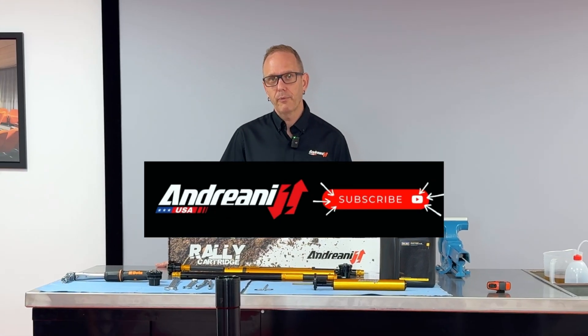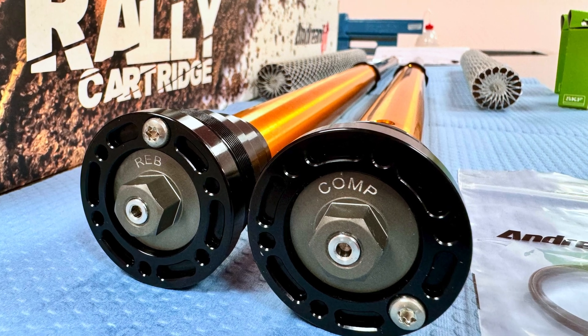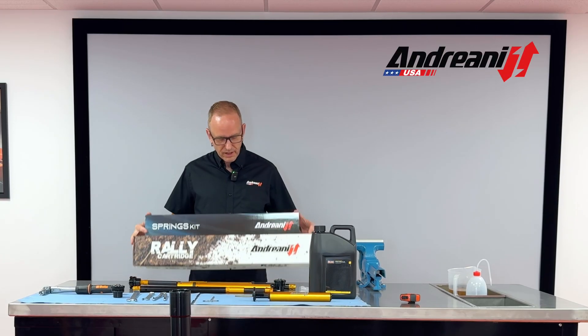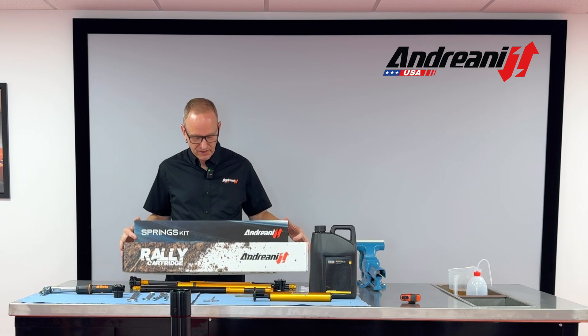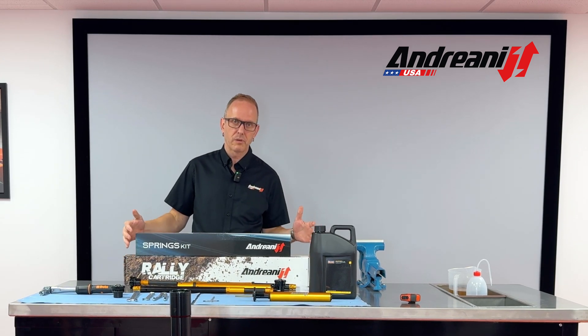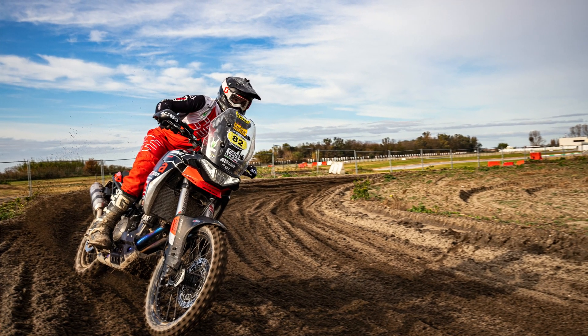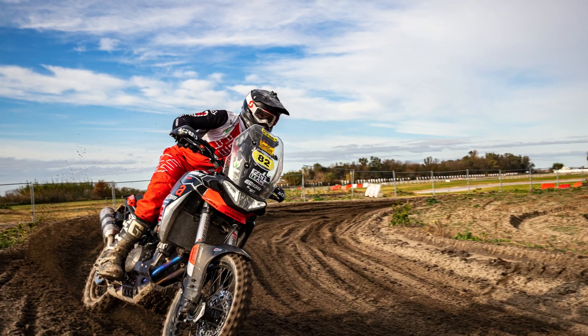My name is David Behrend at Andriani USA. Today we are going to show you some of the features of our Andriani Rally cartridge kit. This is the kit for adventure bikes. It's specific from the Misano Evo kit, which is a street bike oriented cartridge kit. This one is meant for more adventure bikes and doing some off-road riding.